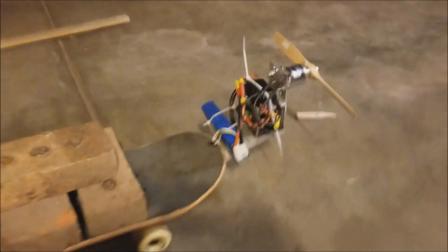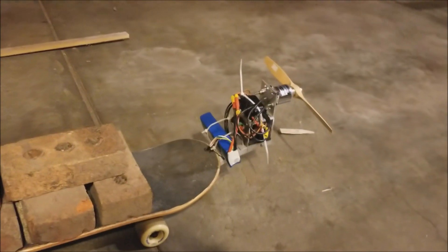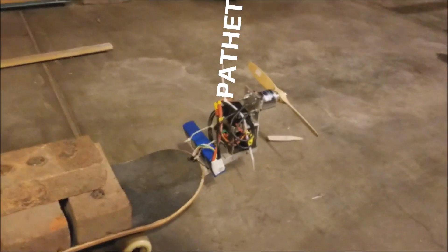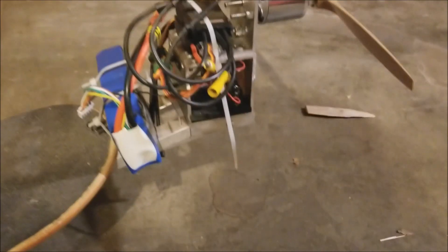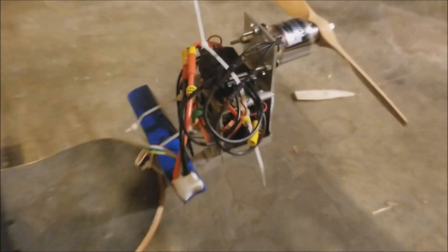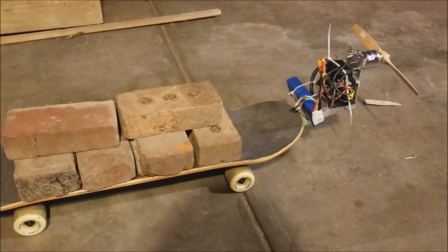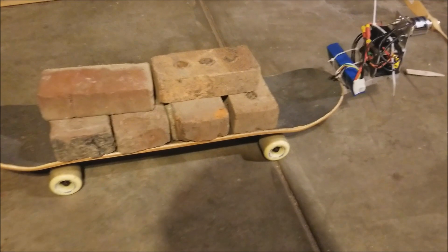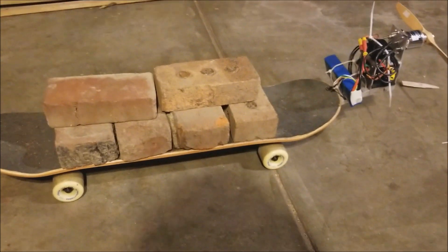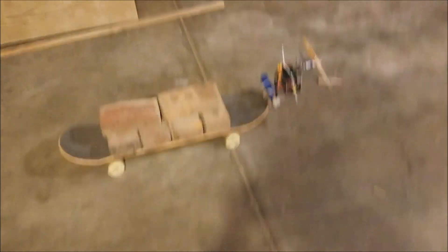So I completed the electric conversion, and it's worse than the gas version. I swapped out the engine with the motor, the gas tank with the battery, and the servo with the ESCs — and it is even weaker than with the gas engine. You can see it was barely pulling these six bricks, and this floor is even smoother than the one outside, so it's not really comparable, but it's definitely weaker — you can just tell by the thrust it provides.